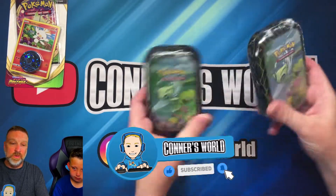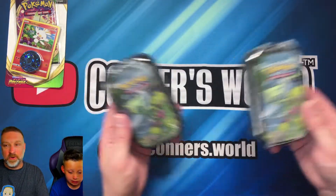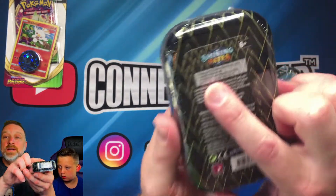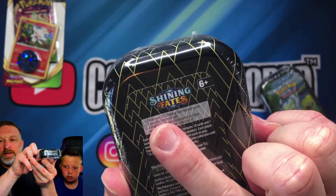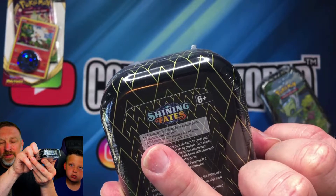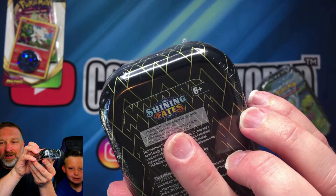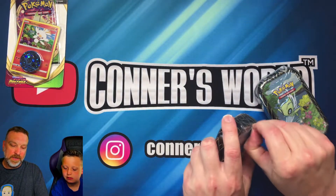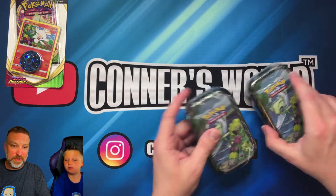Today we've got two Shining Fates 10s that we're going to open — kind of going to open one each. Each one of these comes with two Shining Fates booster packs, one metallic Pokémon card — it's plastic but it's got a little foil on it — and a Pokémon art card showing the art from the tin. That's super cool. I'm going to pause the video and break the packages open.